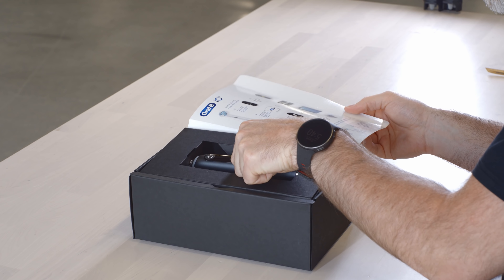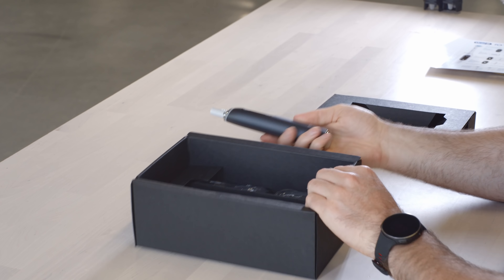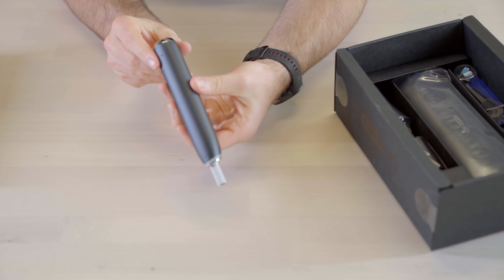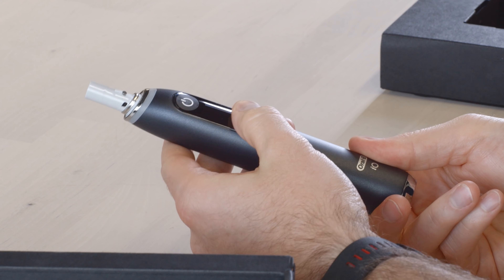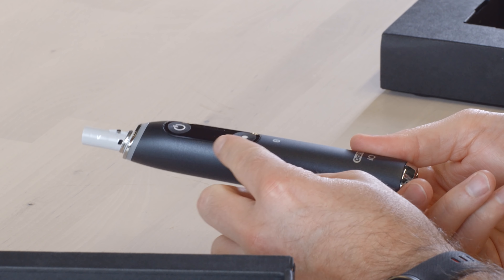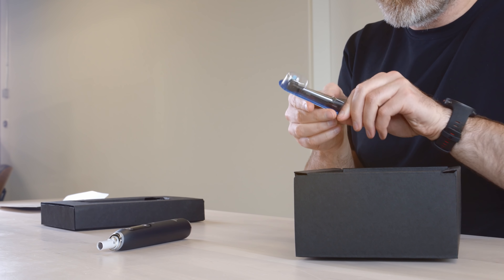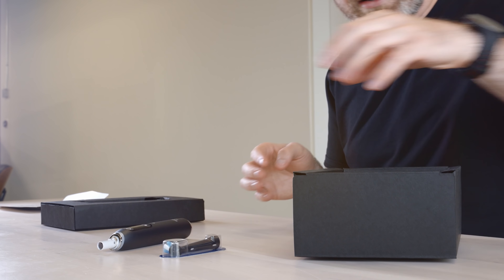There is the brush — the toothbrush in onyx black. It's a nice, sleek design, large button on the front, power button above that, and the display is in the center. Here is one of the iO brush heads.